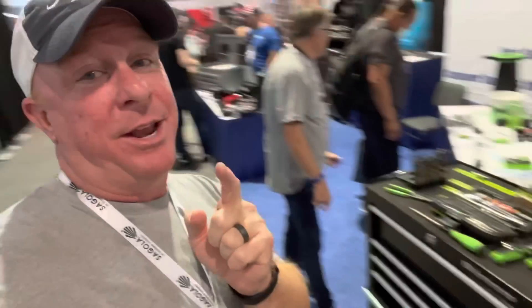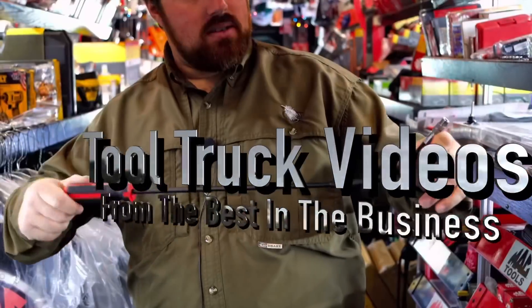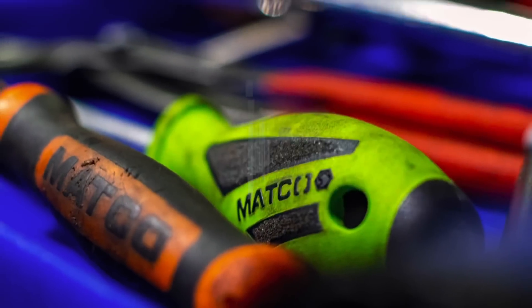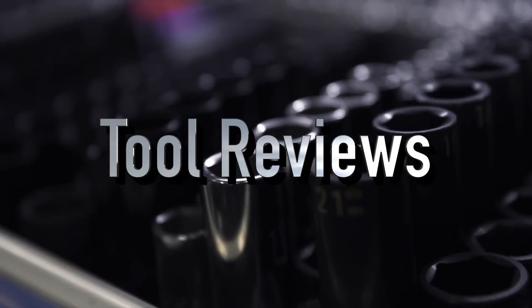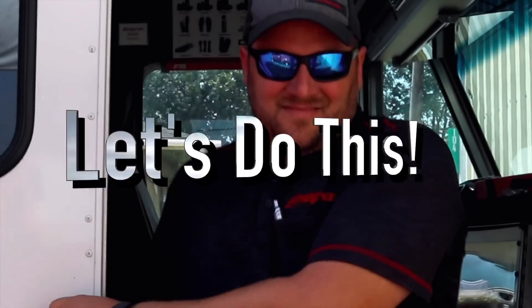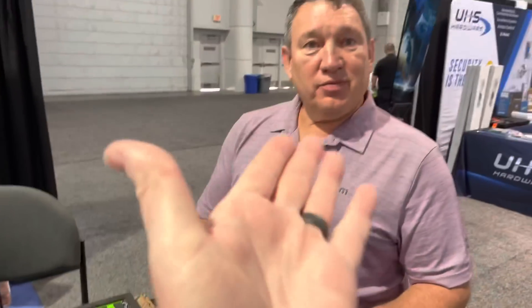What's up guys? We got a really special video today. We got some brand new stuff that we're gonna show you from VIM that has not been seen and it's super cool. Alright guys, so we're here at the SEMA show and here is the owner of VIM and he's gonna show us some super cool products that they got.